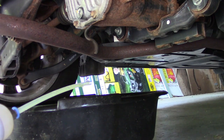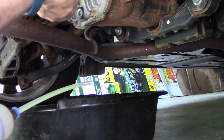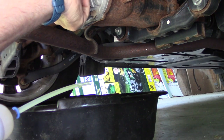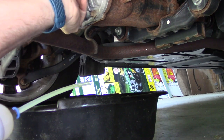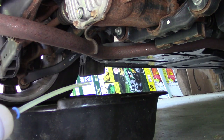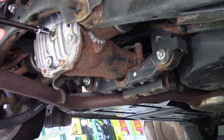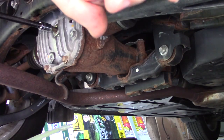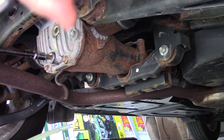Now we're going to put the top fill plug back in with a new gasket and torque it to 37 foot-pounds. I'm back with an extension this time. That's torqued down to 37. Excellent.